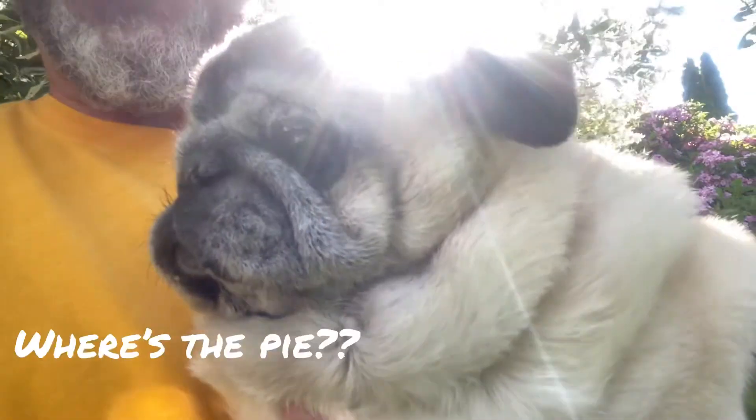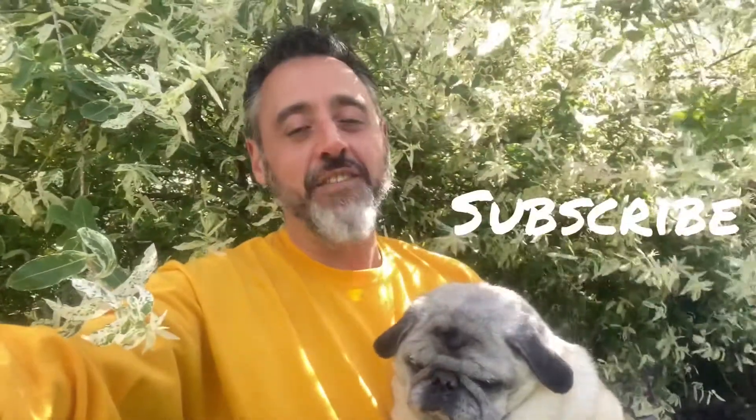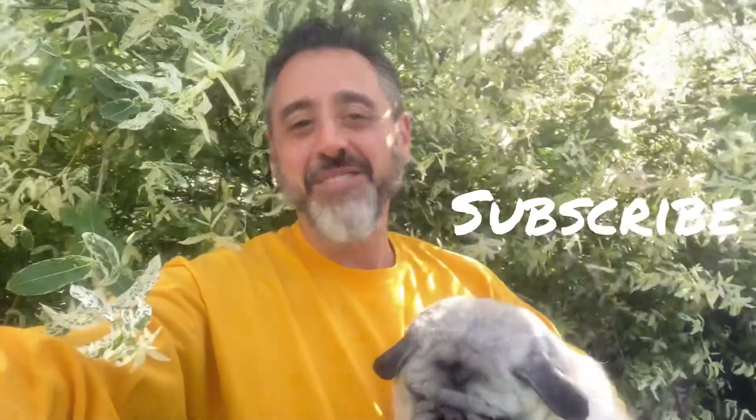But think less custard, more coconutty, dense, kind of yumminess. I know Lulu's ready! Alright, but before we show you how to make it, make sure you hit that subscribe button if you like our videos. Alright, now keep watching.